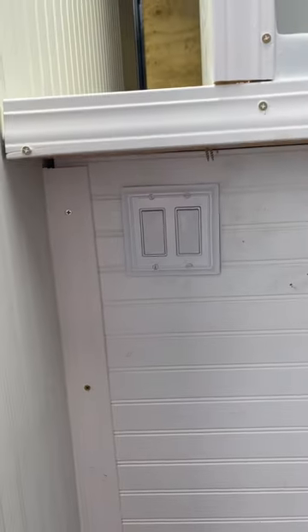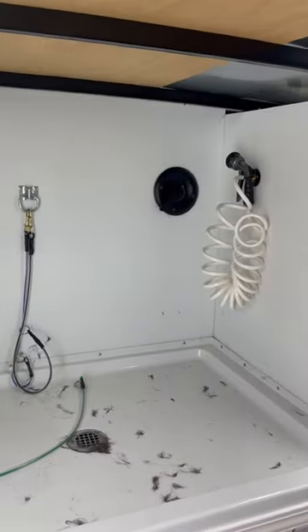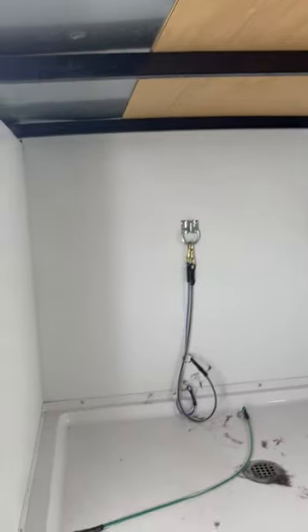There's the switches right there for the water pump and the water heater. The water stays on. I got solar in it for the water pump only, which is pretty cool.